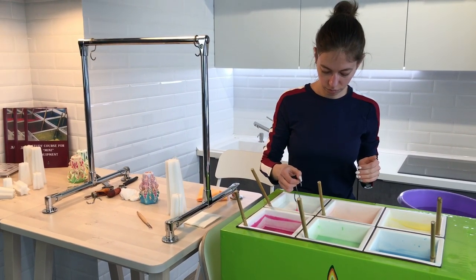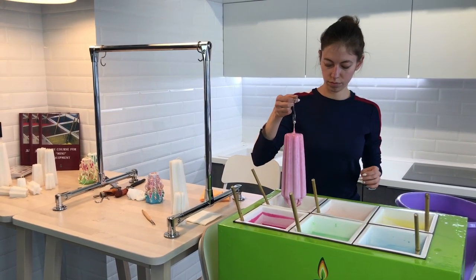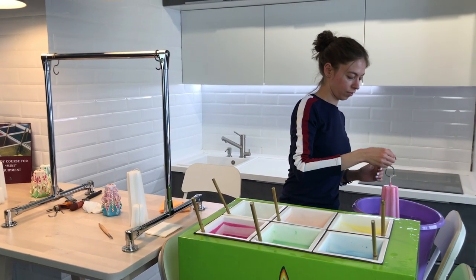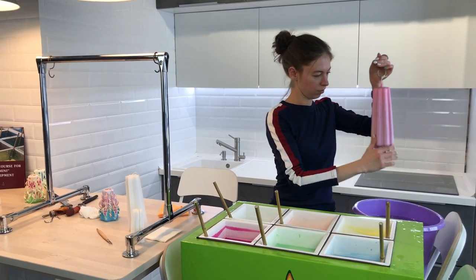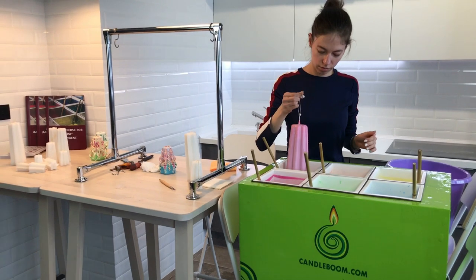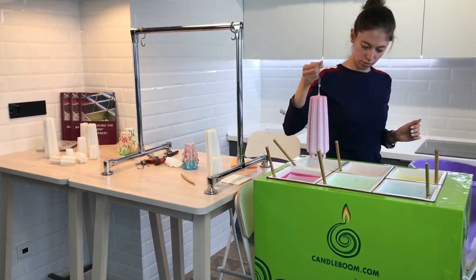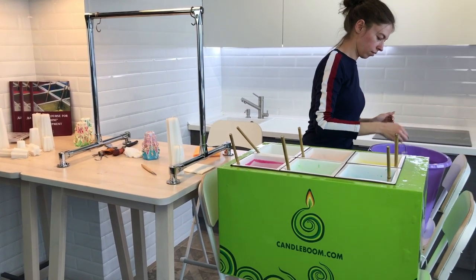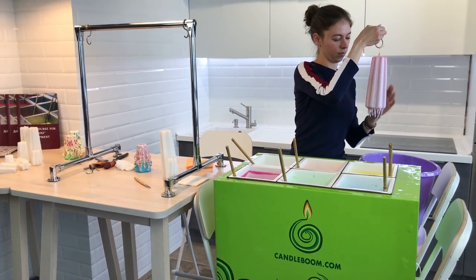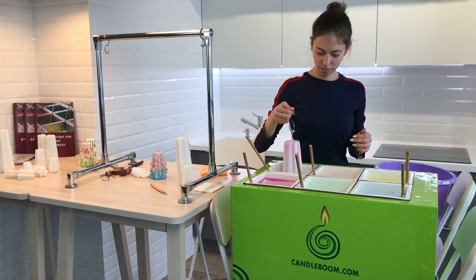So you are dipping in white now? Does that mean we're close to the end of dipping? Yes, these are the last colors. A classic background is white. It's better to make it white or some cream or yellow hues — the color of milk. This background is like a sheet of paper; it should be neutral.